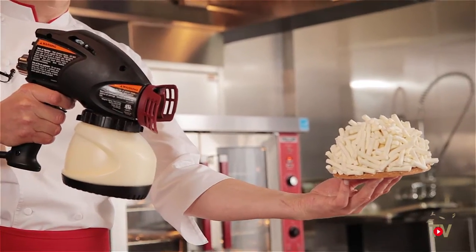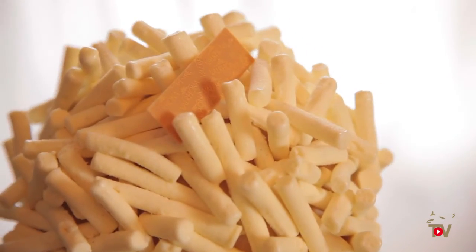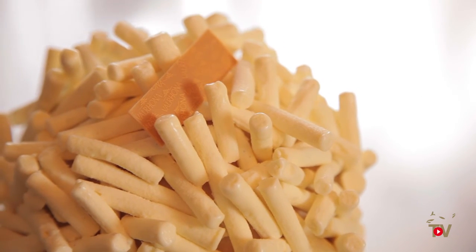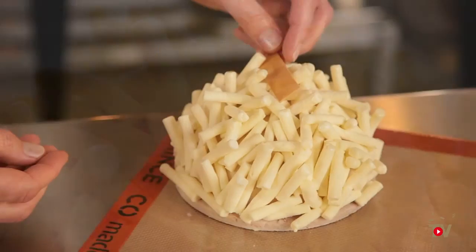To finish off the cake, I sprayed it with chocolate. The mixture was 70% Opalys and 30% cocoa butter, which cleans it up and gives it more of a flat, matte look — making it look more like art.